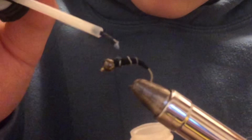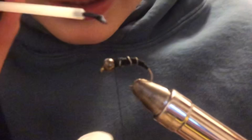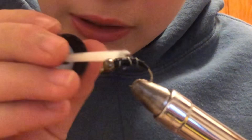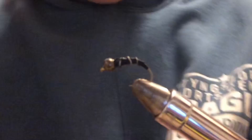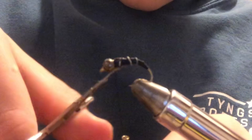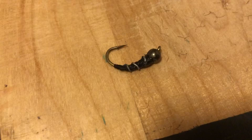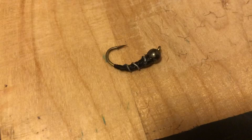My little secret is to brush the head cement over the whole body — not just to lock it in nice and sturdy, but it gives it a little gloss and shine. After waiting a few seconds for it to dry, go ahead and snap that off. And just like that, there's your brand new zebra midge. I'm stocking up on different flies because I'm hoping to go trout fishing this summer, head up to Maine, and try to catch some trout on my own flies — that would be amazing.